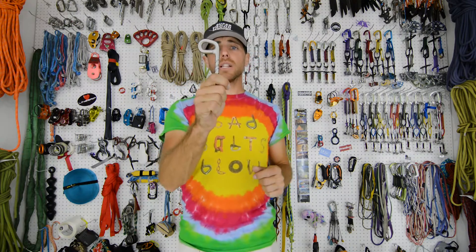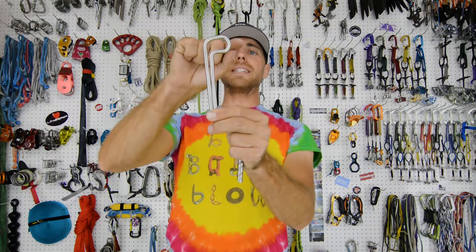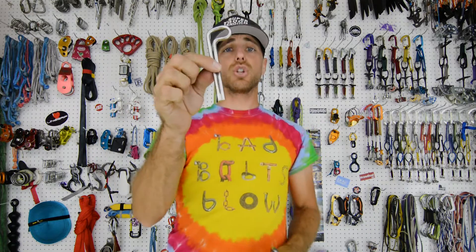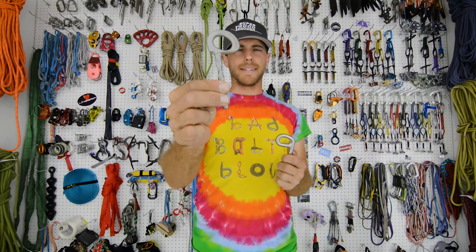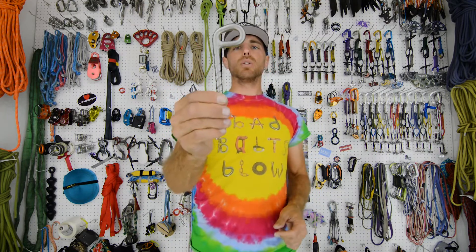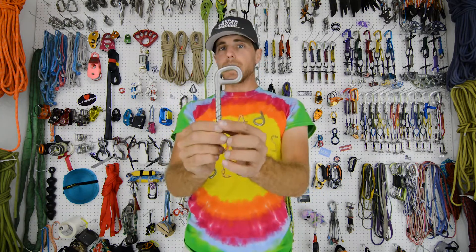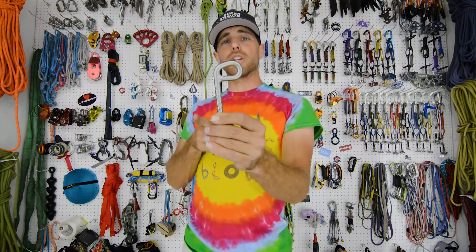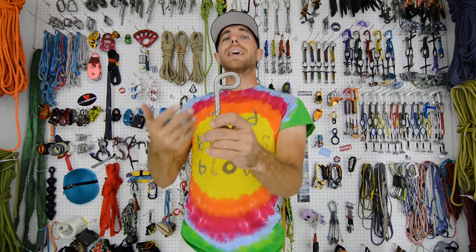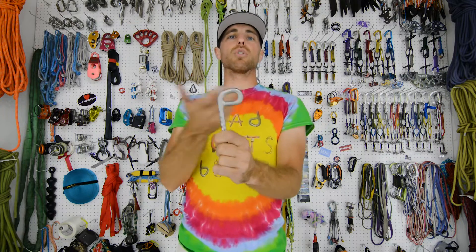Today we have the solid leg bolt from boltproducts.com. Many glue-in bolts are a single rod bent into a shape that has no welds, or is forged with no welds. However, the solid leg bolt does have a weld in it, but that doesn't mean it's a bad bolt. What I do like about solid leg bolts is the radius of the eye is big enough that your rope or whatever you're connecting into it is larger, giving a nicer bend radius for your ropes.